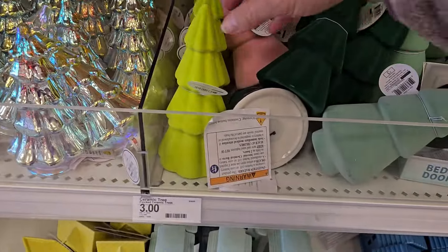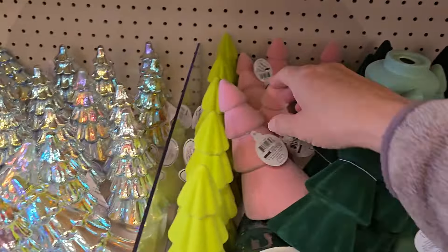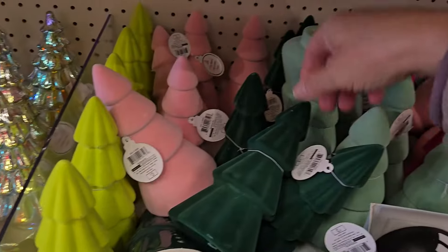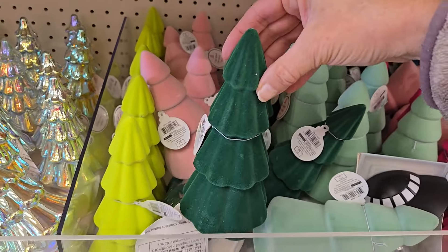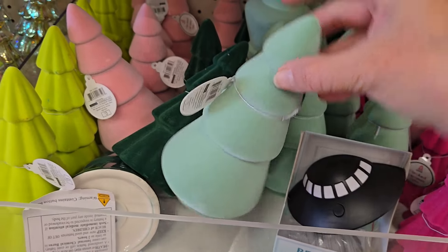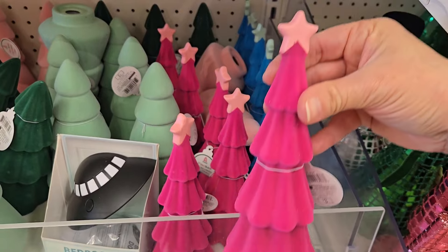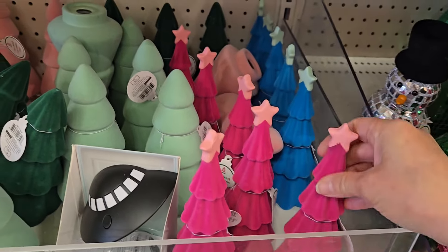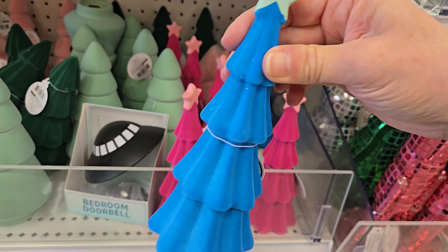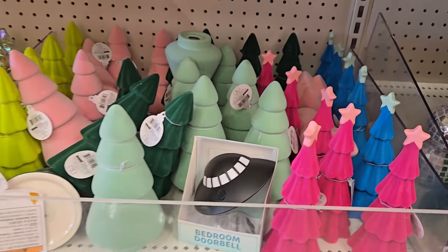They have some for three dollars — the flocked Christmas trees. They have like a lime green, they have a pink, a darker green, and a lighter green. And they have two that have stars on tops: the pink with a star and a blue one with a star. So really bringing in a lot of different colors for the holidays that aren't traditional.